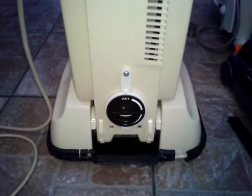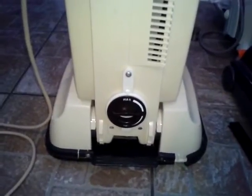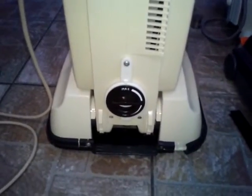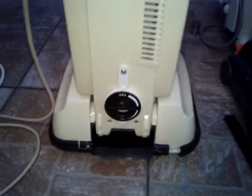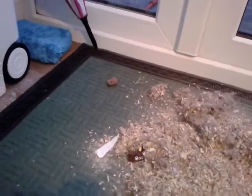Hi YouTube! Somebody requested a video of the Electrolux 502 with the hose attached, picking up various things. So what I did was I emptied the contents of the Electrolux contour bag onto this little back doormat in the conservatory. There's all sorts in here — mostly sawdust, but there's dust, pet hair, and even a piece of cake over there.